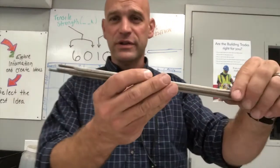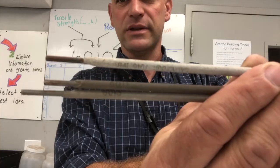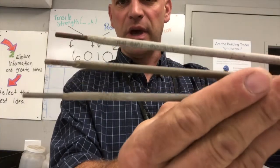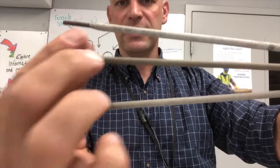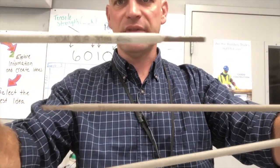Alright friends, so electrodes have numbers. You can kind of see as I roll this, these numbers are a little bit faded. But we have a 6013, a 6011, and a 7018.